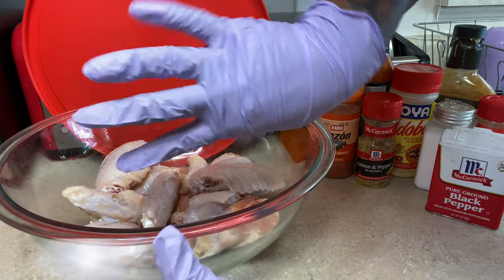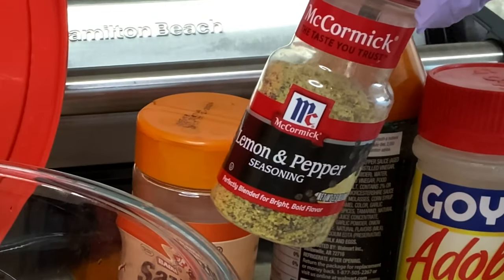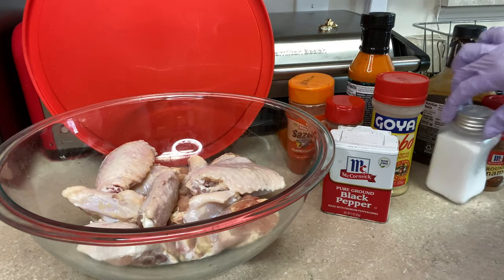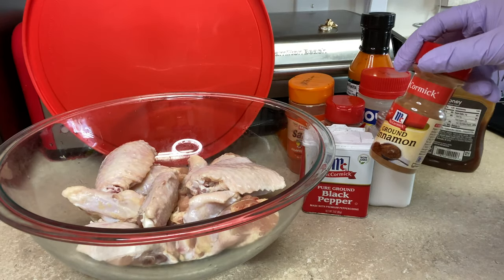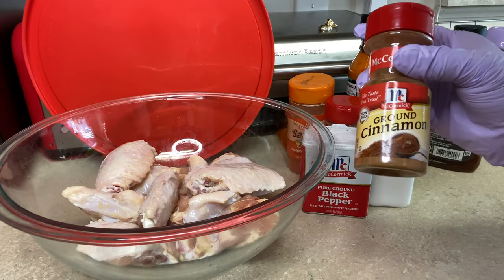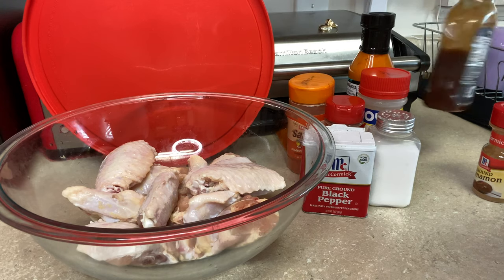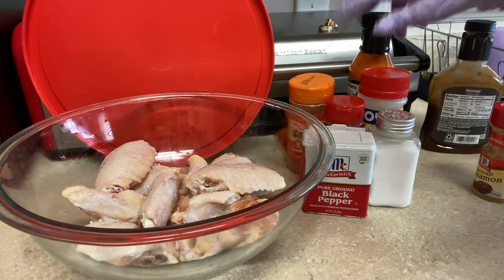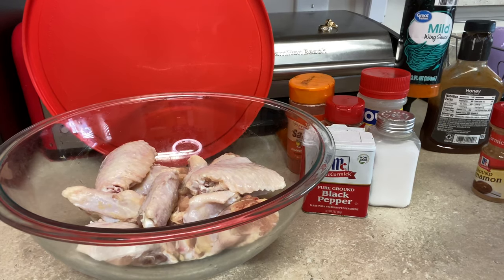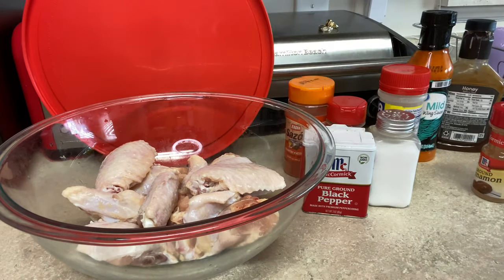I'm getting ready to season my chicken. I have my gloves on because I don't want my hands to get messed up. So I got my seasoning — I have my lemon pepper, I got my black pepper, I have my adobo, I have my soup base, and I also have a secret ingredient that Stephanie doesn't even know I use sometimes. And then also, to top it off, we also have the mild sauce.